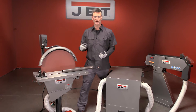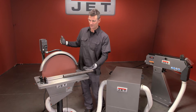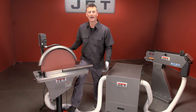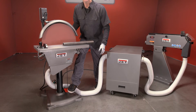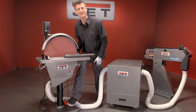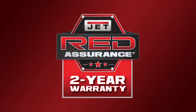Big cast base, nice and strong. The only complaint we always had about these is that they just sat here and spun forever — but now they've added the brake. Look how nice and quiet it just got. Sweet. All Jet metal working machinery is backed with an industry-leading two-year warranty, including all parts and service.